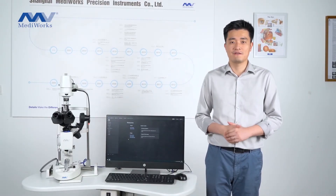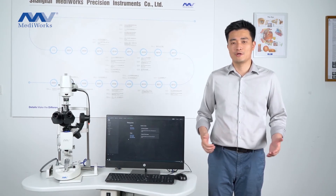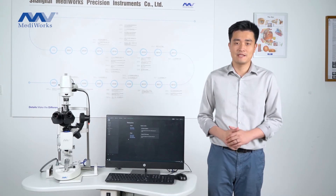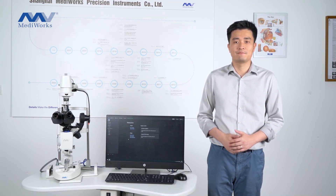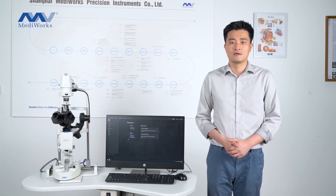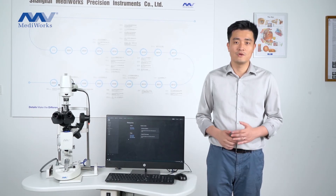Both the dry eye functions and the digital slit lamp functions are all operated in Medivir software. Medivir software also supports telemedicine and DICOM connection, and the patient information can be shared to other computers which have Medivir software installed. Medivir software is very user-friendly, and we believe that when you use it, you will like it.